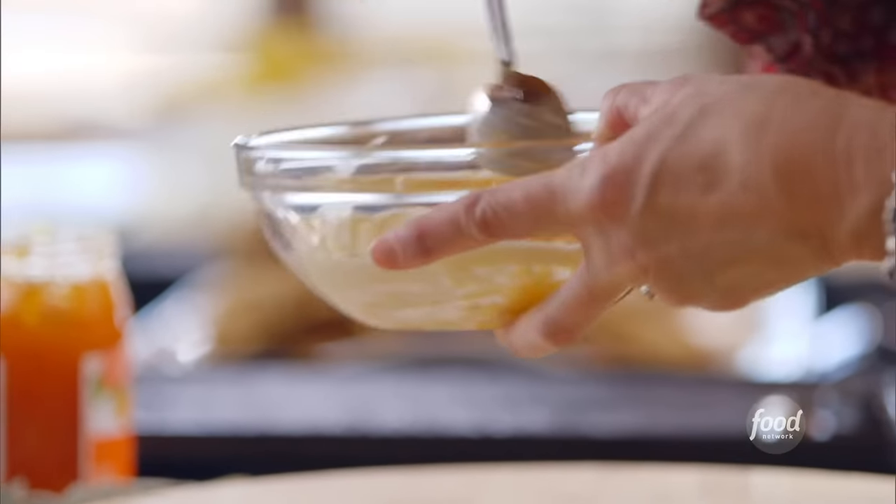I knew I wouldn't want to stop my cooking day and have a big, elaborate lunch, but a panini is always a quick and easy idea. All right, that's all mixed together.